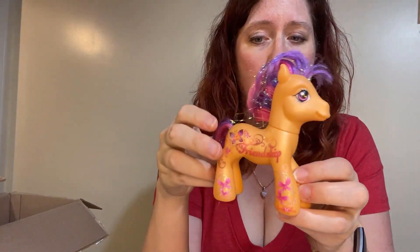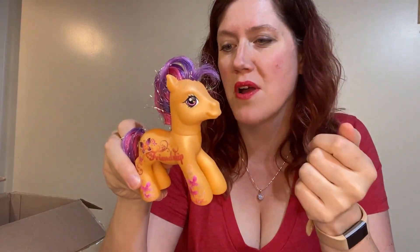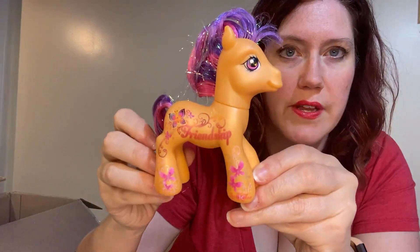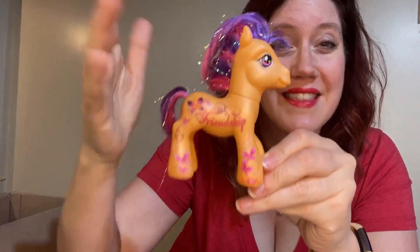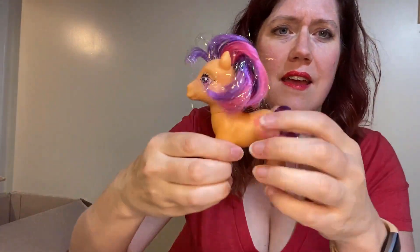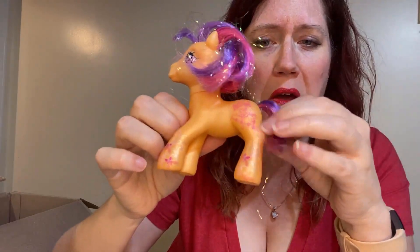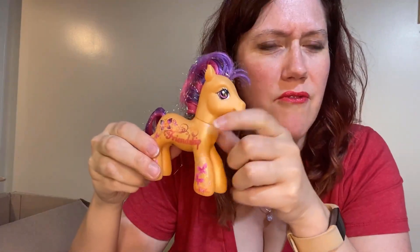Our next one is Scootaloo. She's a 25th birthday celebration collector series pony, and she is one of the few that has cutie marks on both sides. On the show side — beautiful, beautifully done. I'm kind of liking her punk rock do right now. On the backside really, really good condition. Poor girl's gotten a really bad tail cut, but I'm kind of liking the punk rock look for a little bit. I might sit with it for a minute and see what I want to do with her.